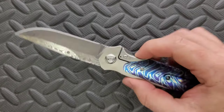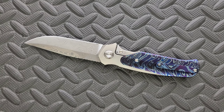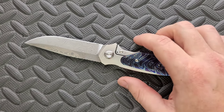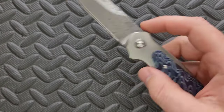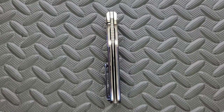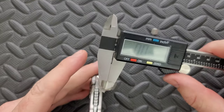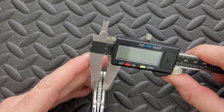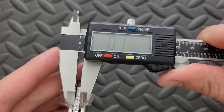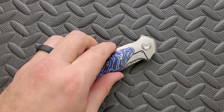All of the screws on the knife are T8, which is great. Let's go ahead and measure the blade stock thickness. I'm going to guess that's 145 thousandths — let's see if I'm right. Oh, it's even less — it's going towards 135 thousandths. So it's kind of right there in medium territory.